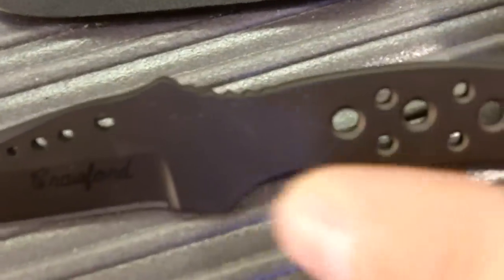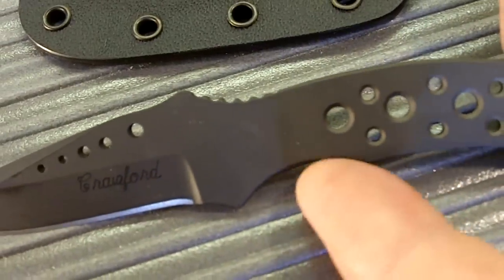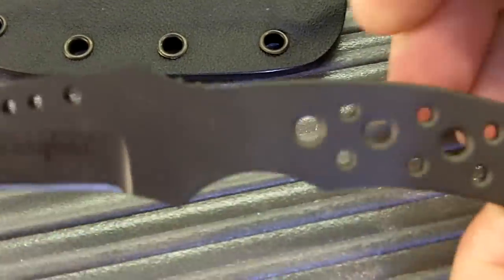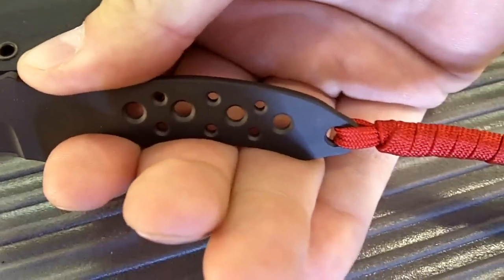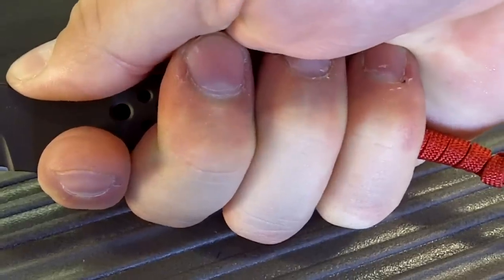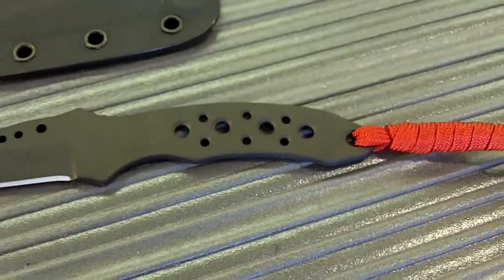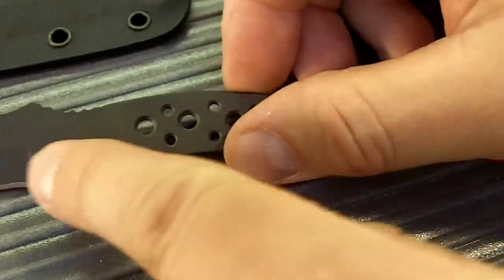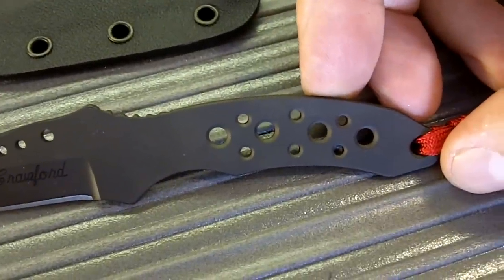This knife has the jimping in the thumb area, has the cutout for the first finger, and then a cutout for the other finger. Because this knife is smaller, you can only get about three fingers on there, which is why they've included the lanyard so you can get a full purchase on the knife. The lanyard is also made out of paracord, which you can use in an emergency for cordage. It also has holes in the handle to lighten the knife, as well as give you an additional gripping surface.